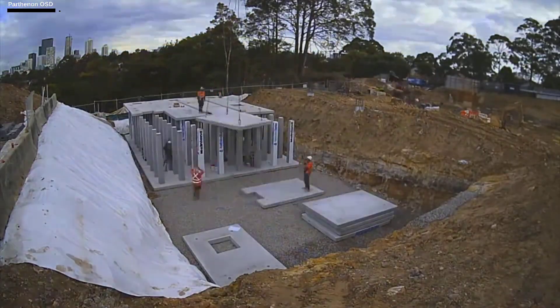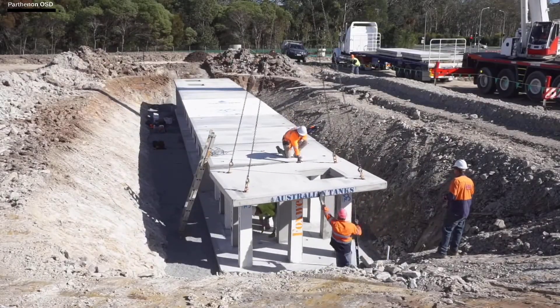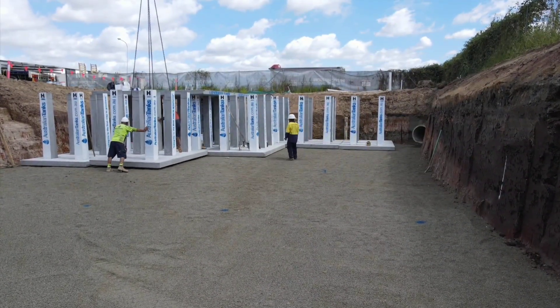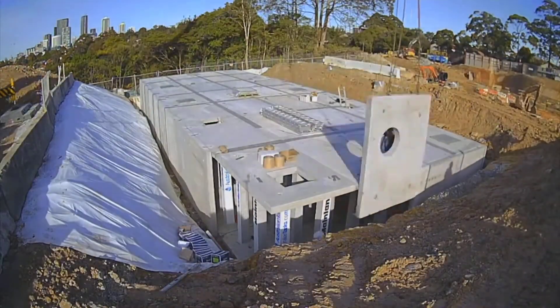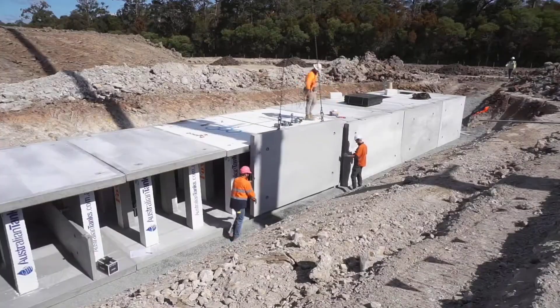Although it may not be as spectacular as the well-known ancient Greek temple, the Parthenon system is designed to hold storm water. And even under normal circumstances, its size is astounding. A Parthenon system can accommodate up to 8 million liters. The components arrive in the morning, and by the evening, the completed system is covered with earth.